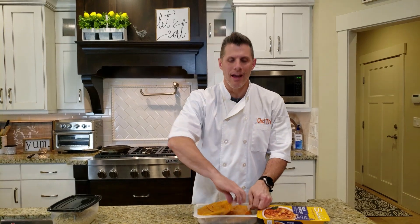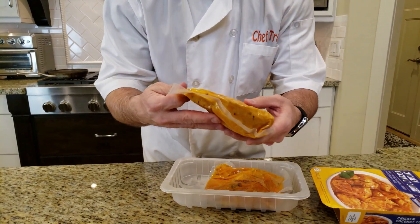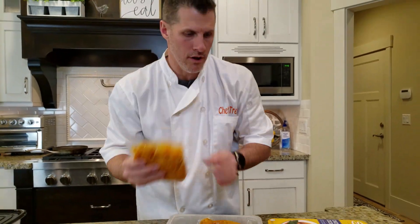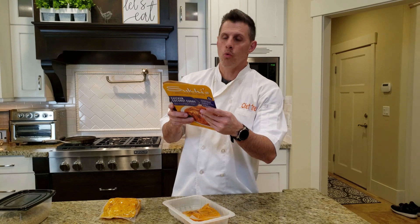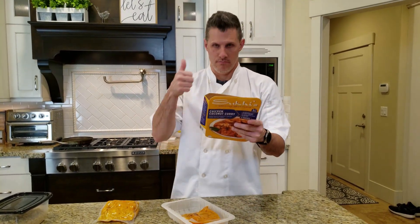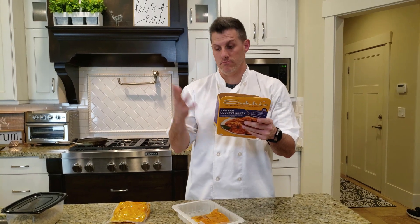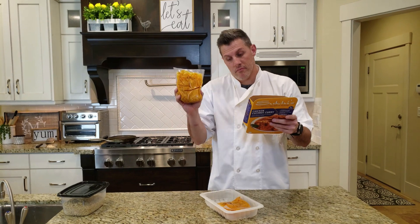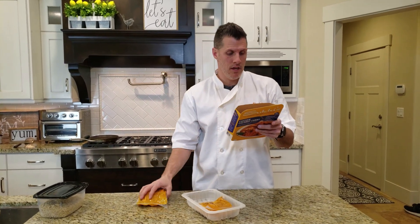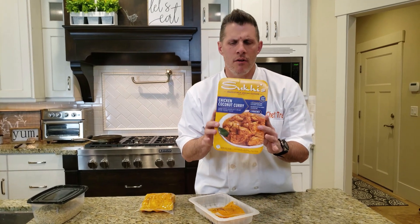It comes in two packs and I'm just going to make one tonight. One of these servings has 21 grams of protein — big fan of that. Servings in the container is about seven, so I guess it should feed seven people, though I don't think that much. We got this for, I think it was like $15.89.